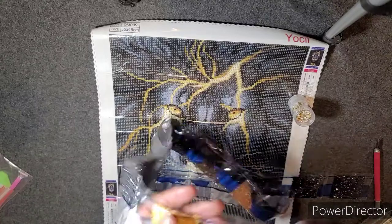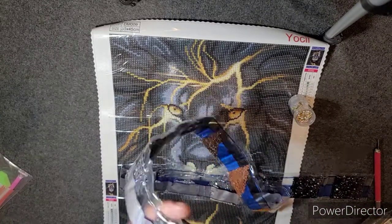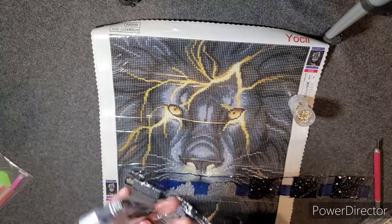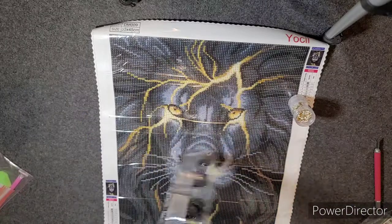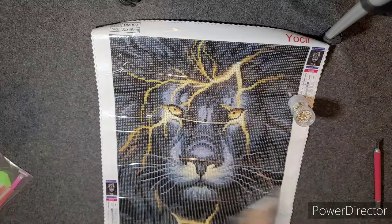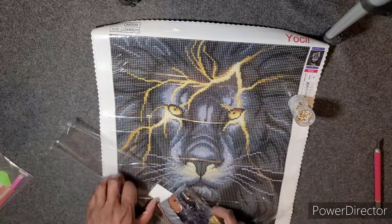The drills look good. They have a lot of facets in them, actually, compared to others. You can tell there are different grades of diamond paintings on Amazon — this one is a pretty good one. As far as I'm seeing now, I will obviously show you guys when I'm done.